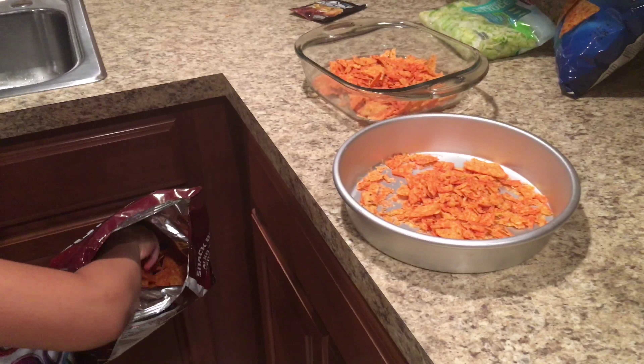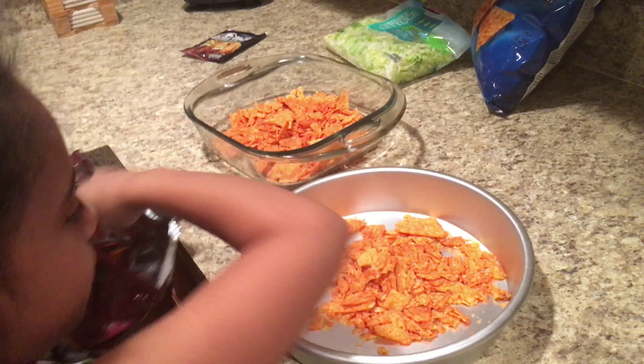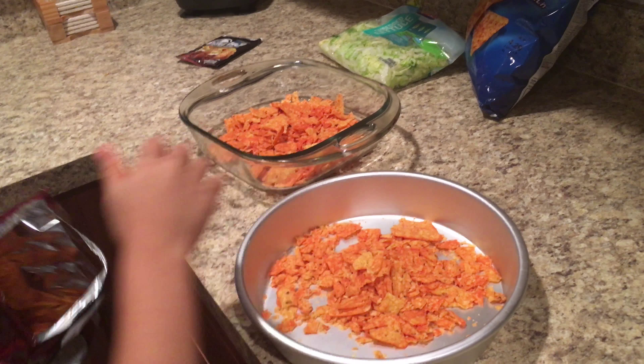Me and Lyric are about to make Bonnie's taco bake. We got the ingredients: some Doritos, some shredded lettuce, some beans — pinto beans — a tomato, some chopped olives, some taco seasoning, and we're about to start our ground beef, so stay tuned. Lyric is crunching the spicy Doritos into the pan.